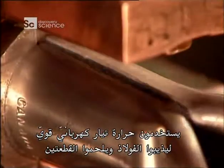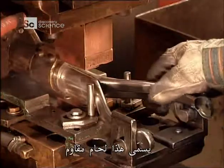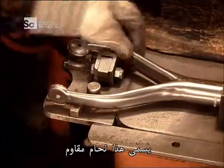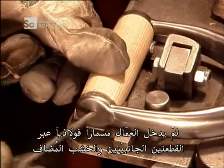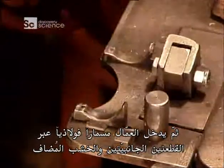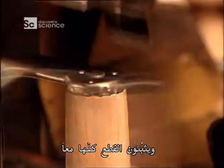They use the heat of a strong electrical current to melt the steel and fuse the pieces together. This is called resistance welding. Next, workers feed a steel rivet through the sides and wooden insert and fasten everything together.